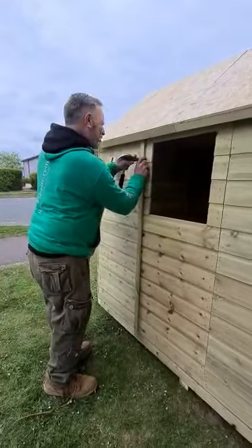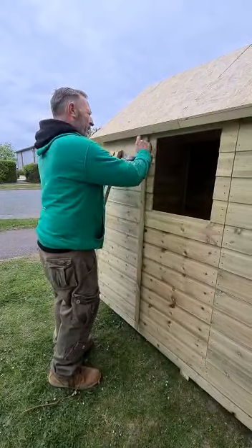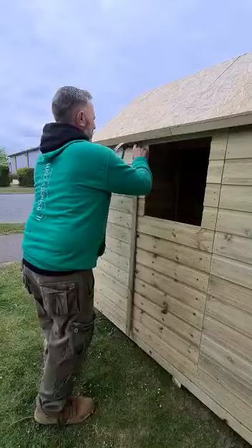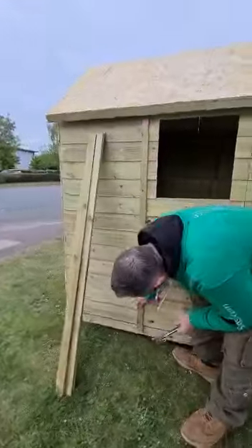Make sure you get it halfway over on the joint. You can use the nails as a guide as where to put it. Make sure they look nice and straight.